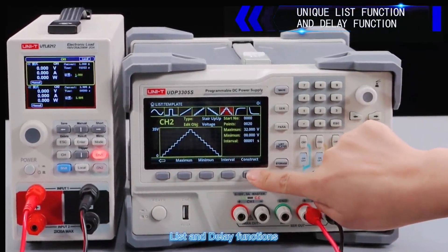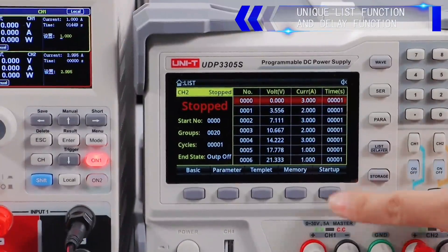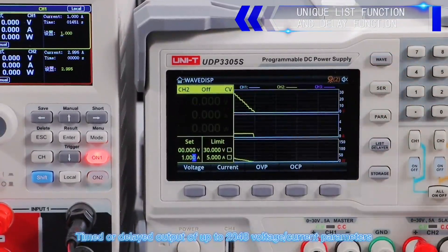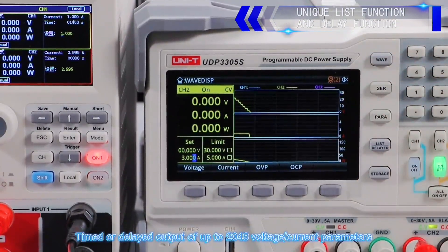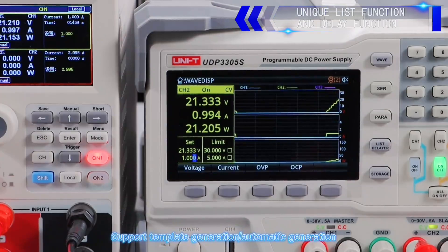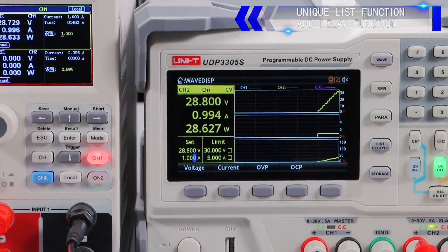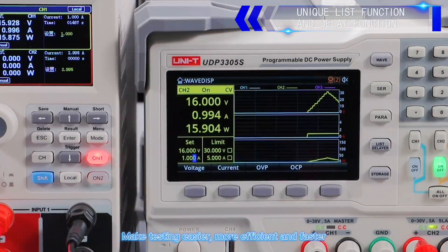List and delay functions support timed or delayed output of up to 2048 voltage and current parameters. Supports template generation and automatic generation, making testing easier, more efficient, and faster.